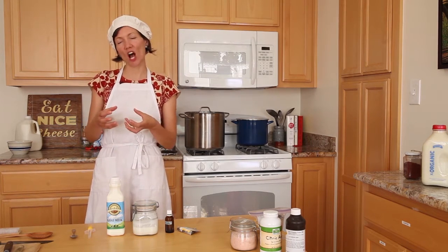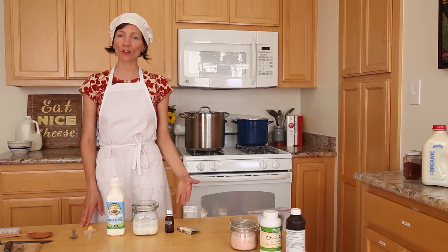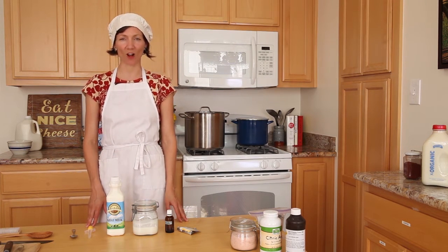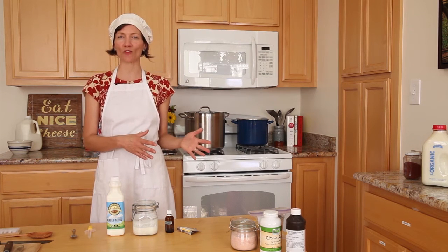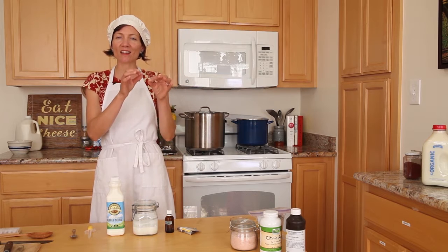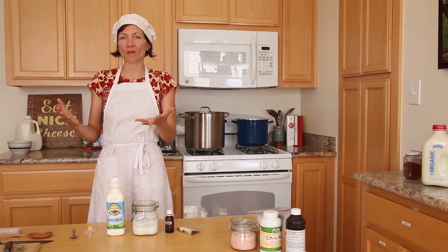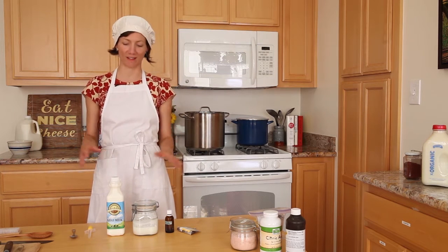It's that creamy, chalky, brittle, crumbly, beautiful stuff that you stuff into dates or crumble on top of your salad. It's one of my favorite cheeses and I learned how to make it when I was working on a goat farm in mid-coast Maine called Appleton Creamery. We had fresh, beautiful goat's milk. We did the tiniest bit of tinkering to it and turned it into piles and piles of fresh, beautiful chevre. And I ate it morning, noon and night. It's so good.